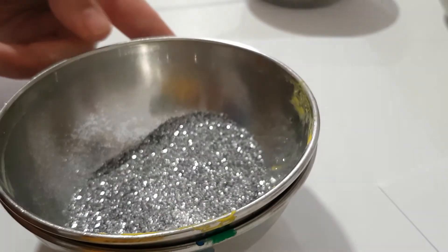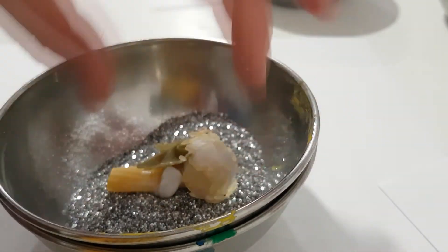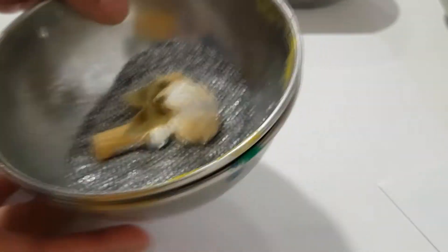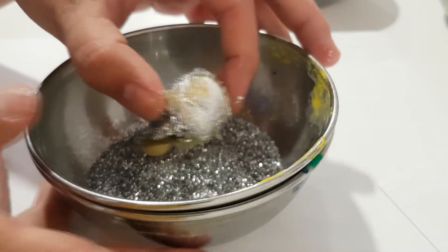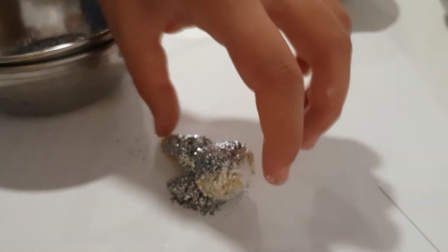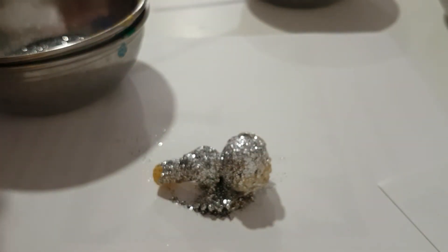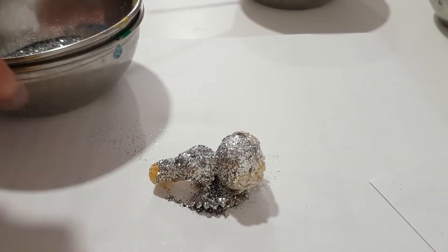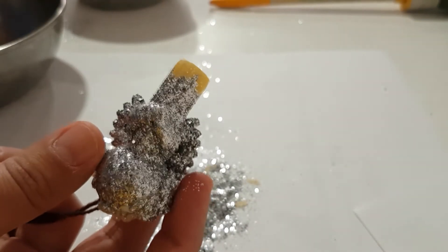Or you can leave the face without being covered and actually draw with a marker the eyes and mouth of the little angel — this is totally up to you. The colors that you want to use, it's totally up to you how you want to decorate. Now you will realize that some parts of the angel are still not covered entirely, so just do the same step over and over again for covering pieces where you can see the pasta, if you want to cover it entirely.